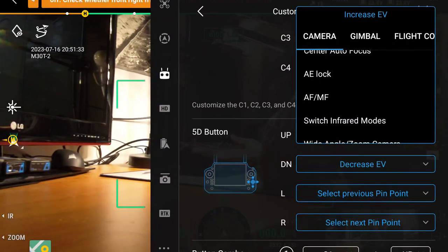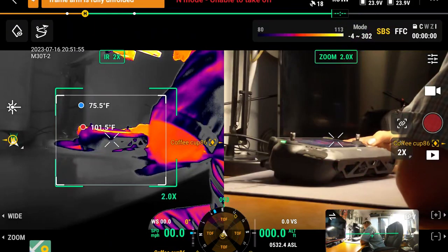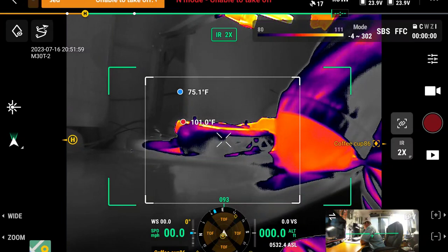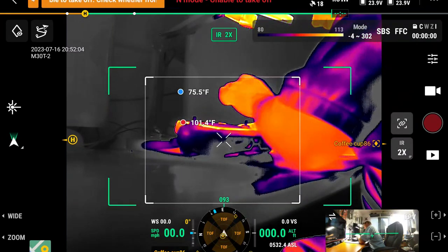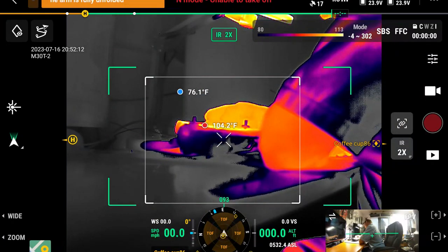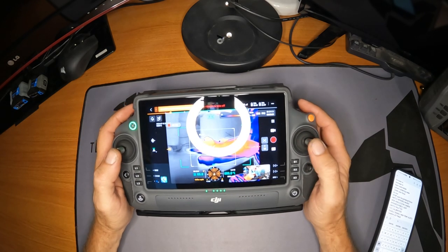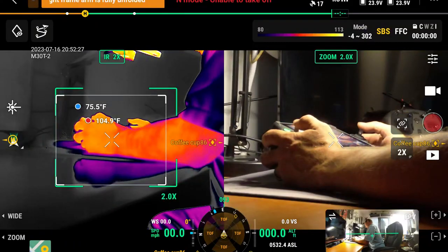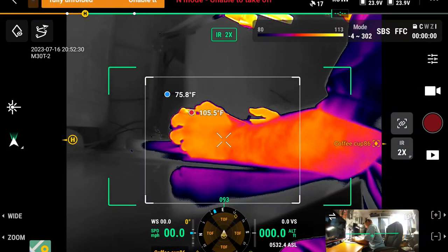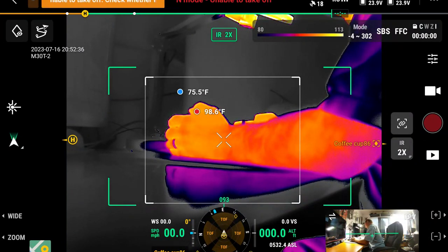Here's where we get into the good stuff. You may want to switch infrared modes on a button. Say you're in the thermal camera and want to switch infrared modes — you have side-by-side mode and regular thermal mode. This button is also already available on screen, but if you don't want to take your hands off the sticks, boom — side-by-side. That's kind of the purpose of the 5D button: quickly getting to the setting you want right now.